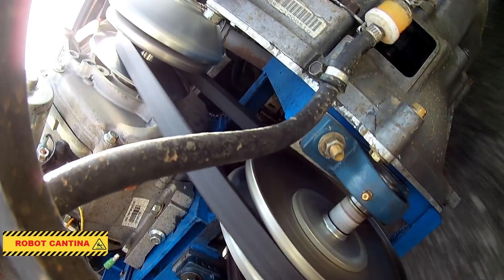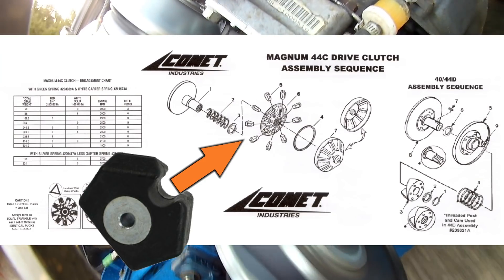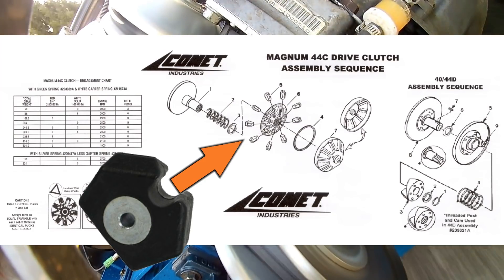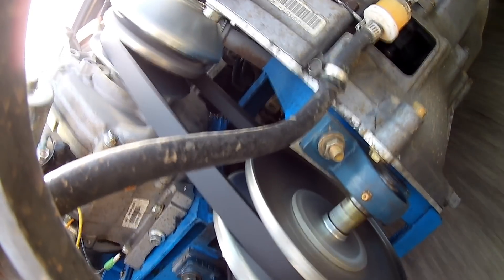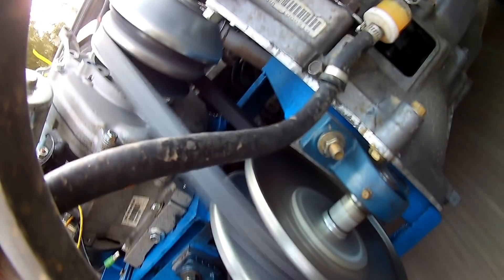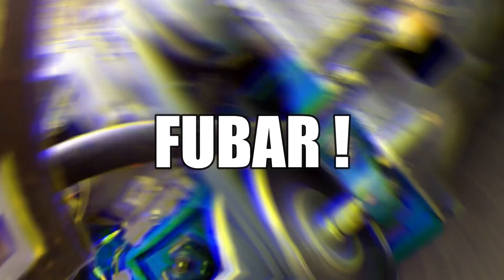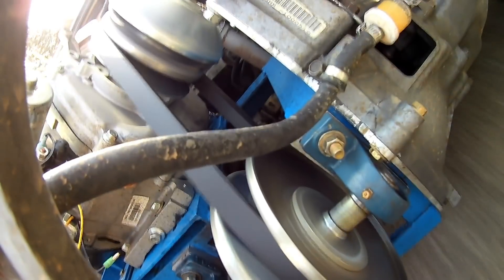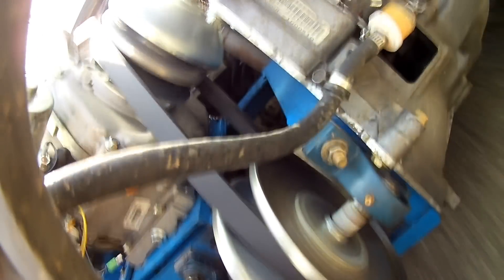Modifying the converter should be simple — all we need to do is open it up and swap in new lighter weight pucks. The modification should slow down how fast the torque converter shifts through its range. Last time we tried it with the smaller engine, the results were inconclusive — or as I'd say, FUBAR. Should be interesting. So look forward to that in the next video. That's about it for today — see you next time.